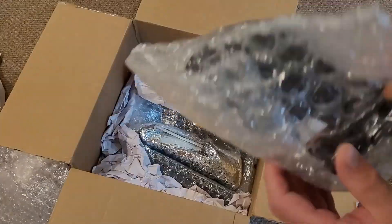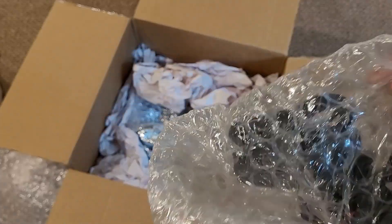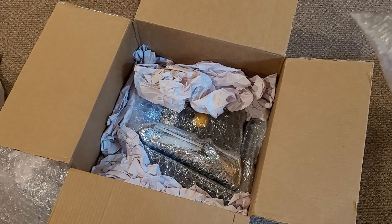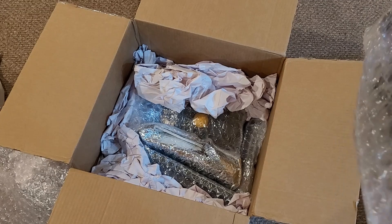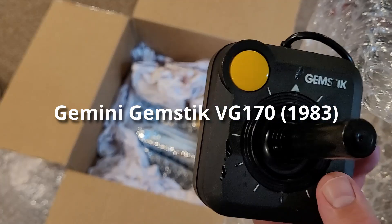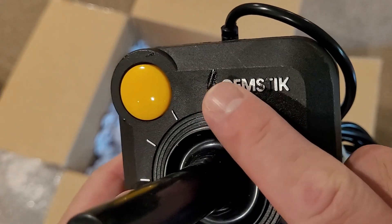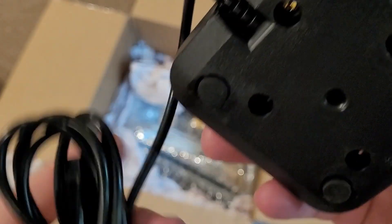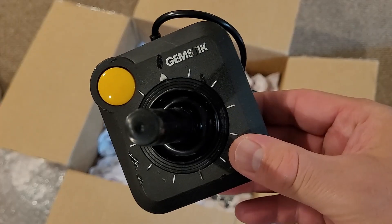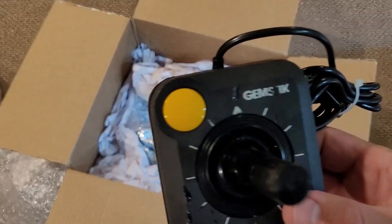Look at this one — nicely packaged, and it looks like controllers. This looks like a Gemstick. Yep, it's a Gemstick controller. It's kind of beat up a bit, not in the greatest condition, but that's alright. We'll test this out as well. Again, not the reason why I purchased this, but it's another additional item that's in this package.